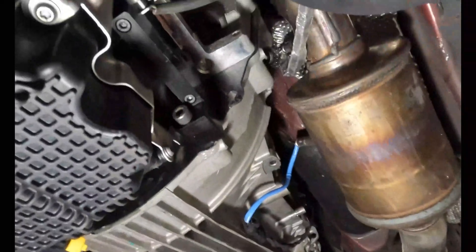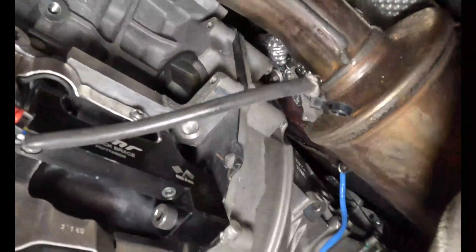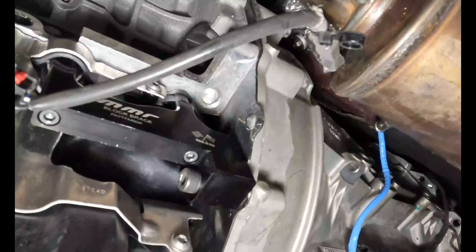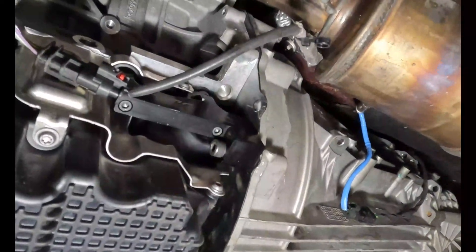Alright guys, finished product — block savers are in on both sides. This thing is one huge solid unit now, instead of it flexing back and forth and snapping the block.